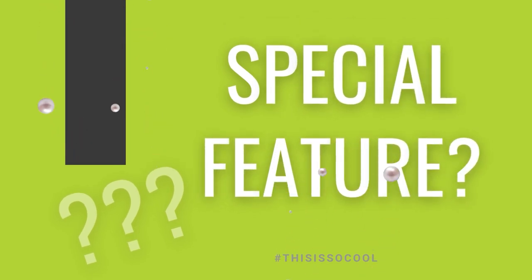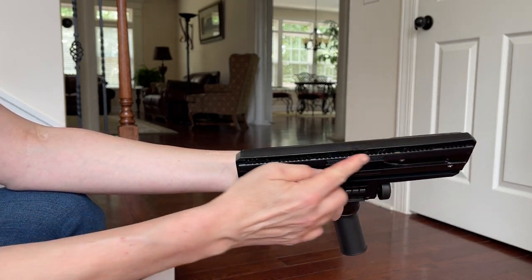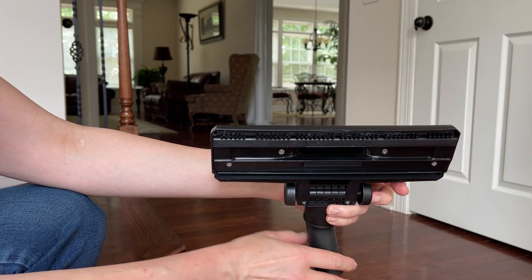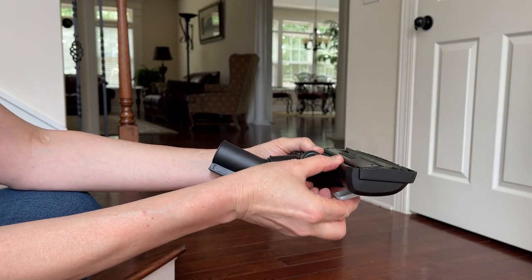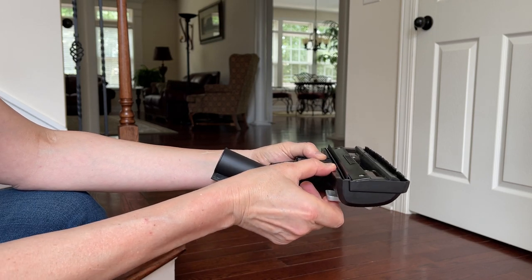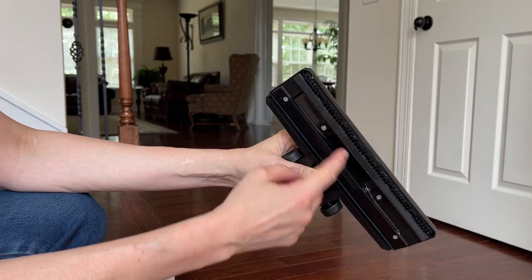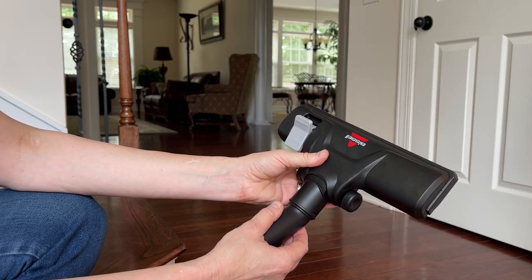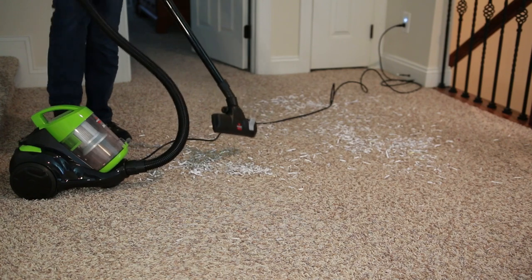Special features: the retractable cord is one, but so is this little button which allows the brush to be sucked back into the vacuum when using carpet. Then it has a squeegee that pops out when you flip the button for hardwood floors — hardwood or carpet, just with the flip of a switch you can manage with your foot. There's no beater bar or brush, so no hair or dental floss will get caught. It all gets sucked right into the hose and into the vacuum.